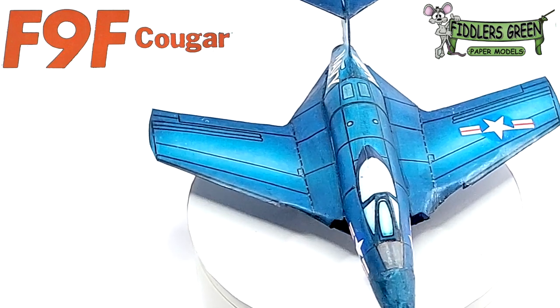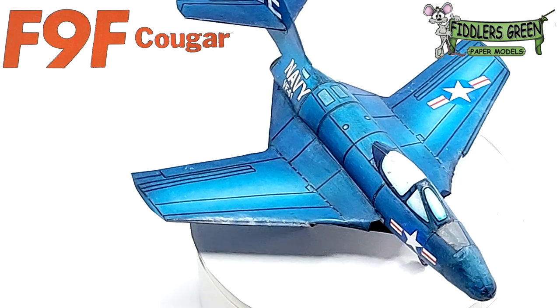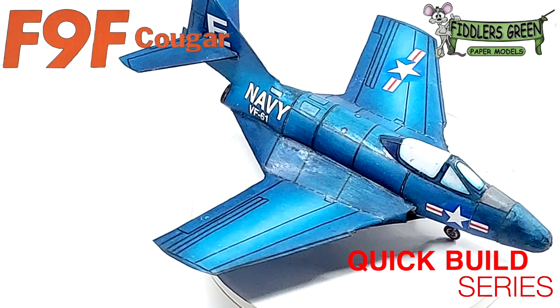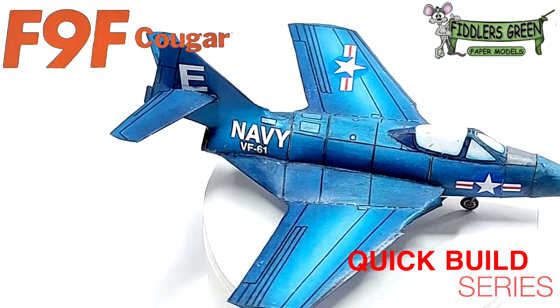Greeting fellow modelers! Today we'll be looking at one of the famous wild cats — this is the F9F-6 Cougar from the quick build series. It should be fun, so buckle up and let's begin.